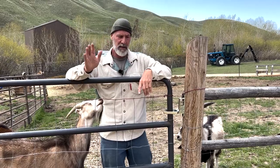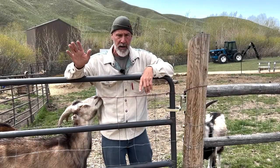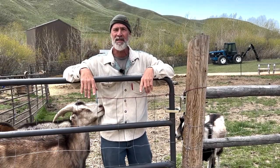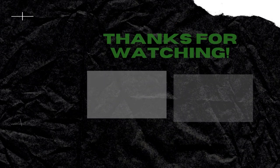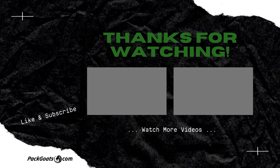Hope you find that helpful. If you do, subscribe, leave me a comment, share it, and come do some business with us at patgoats.com — that's how we keep the lights on.